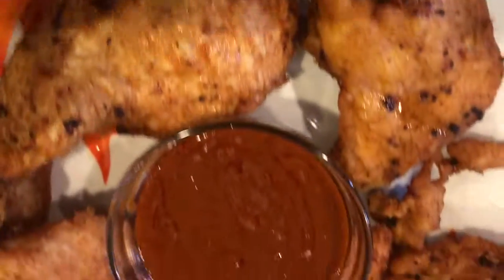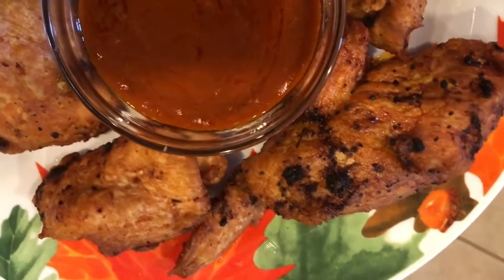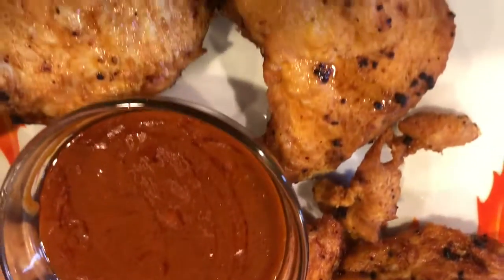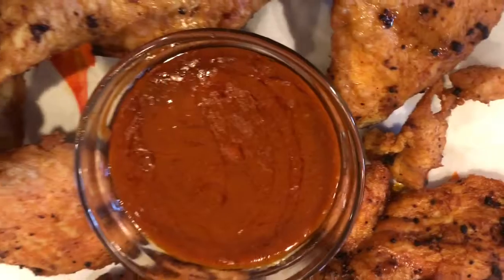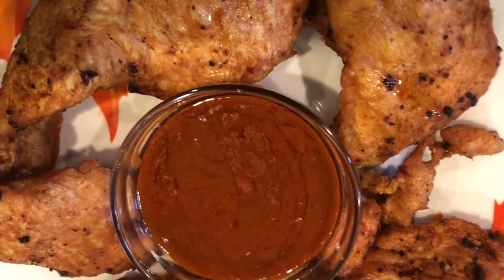I just added some buffalo sauce to the center of the plate. It tastes great — really some good lemon pepper.